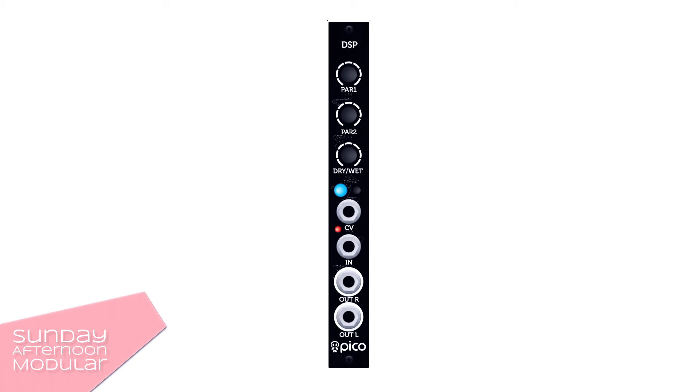Let's have a look at the module from top to bottom. It comes with knobs to adjust parameter 1 and 2, a knob to control the dry and wet of the signal, a small button to change the effect, and an LED that changes color according to the active effect, a control voltage input, the input of the signal itself, and two outputs for left and right.